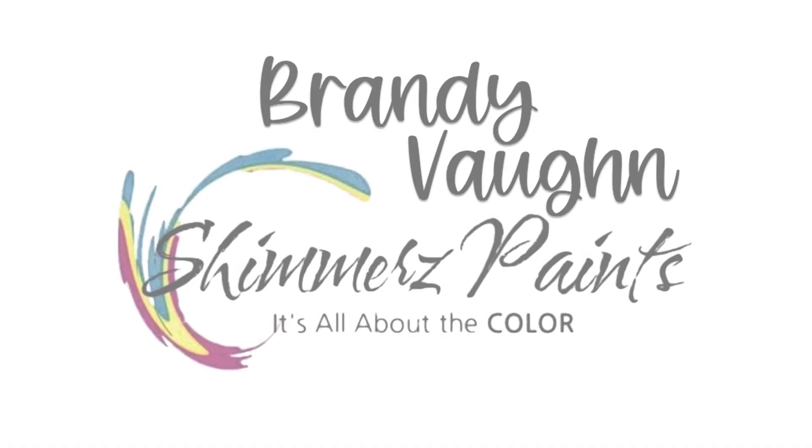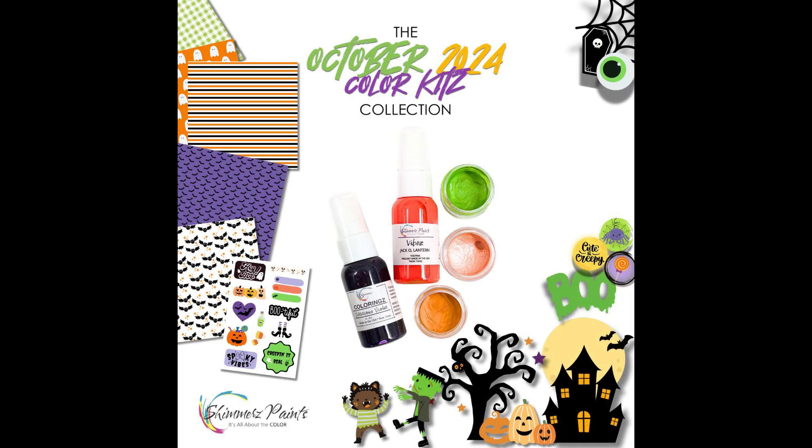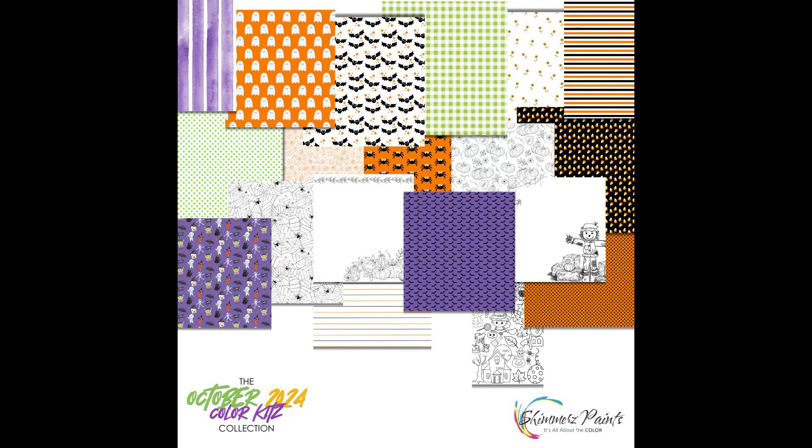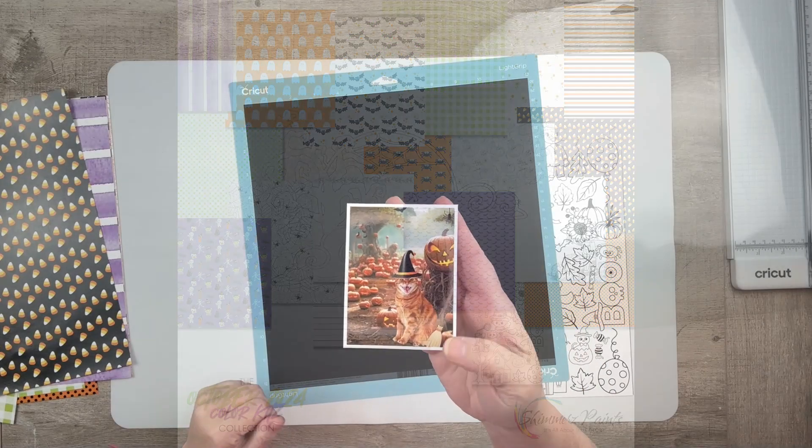Hello friends, it's Brandi with Shimmers Paints and I am working with the Precious October Color Kits.